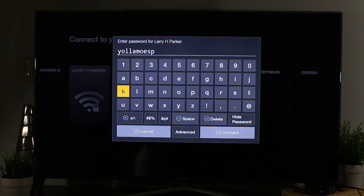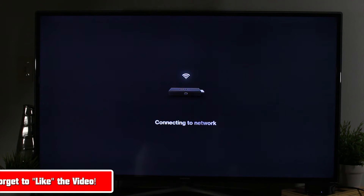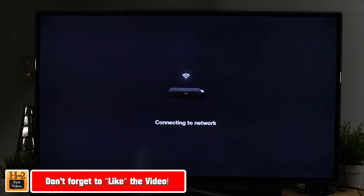The password is 'Yo Lamo Espanol' — this is from a Larry H Parker commercial. We put our password in there and we're going to hit connect. You definitely do need to have Wi-Fi in order for this to work. So if you do not have the internet, this option will not work for you, so just keep that in mind. We'll let this connect.